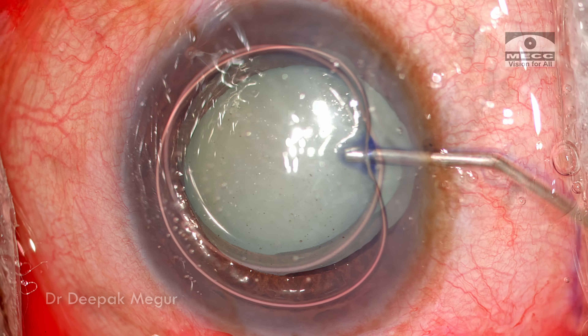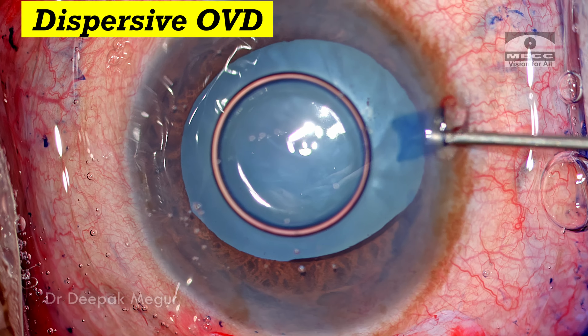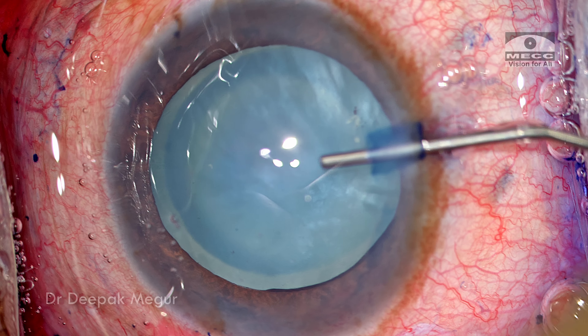The anterior capsule is stained and the anterior chamber is being filled with dispersive OVD to maintain a deep anterior chamber and also to protect the corneal endothelium.